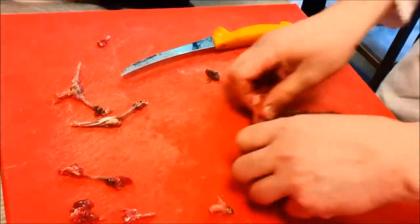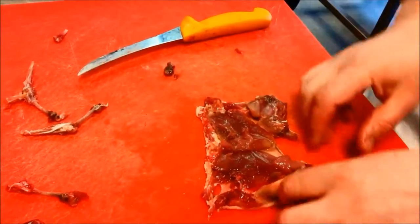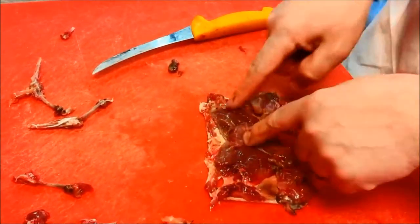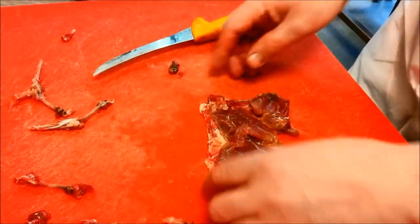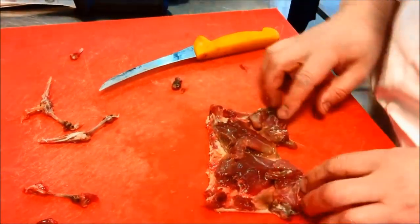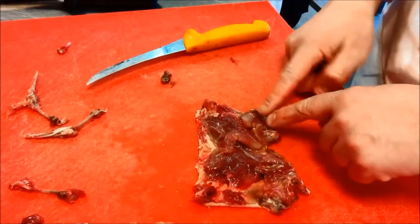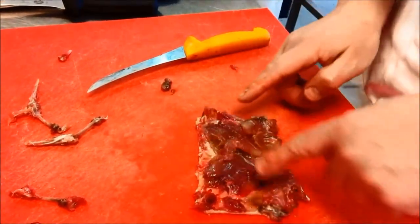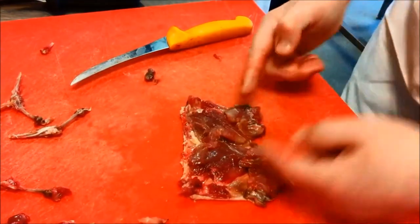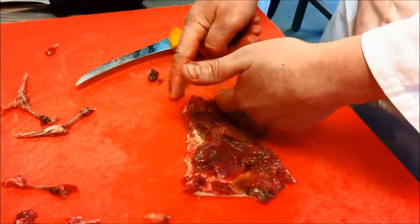So what I should end up with now is a completely boneless piece of meat. We've got the two breasts just there and the two legs just here. That's the way I want to roll it up — so that when it's rolled and sliced, you'll get a little bit of leg meat and a bit of breast meat at the same time. If I rolled it the other way, all the leg meat would be at one end of the galantine and all the breast meat at the other.